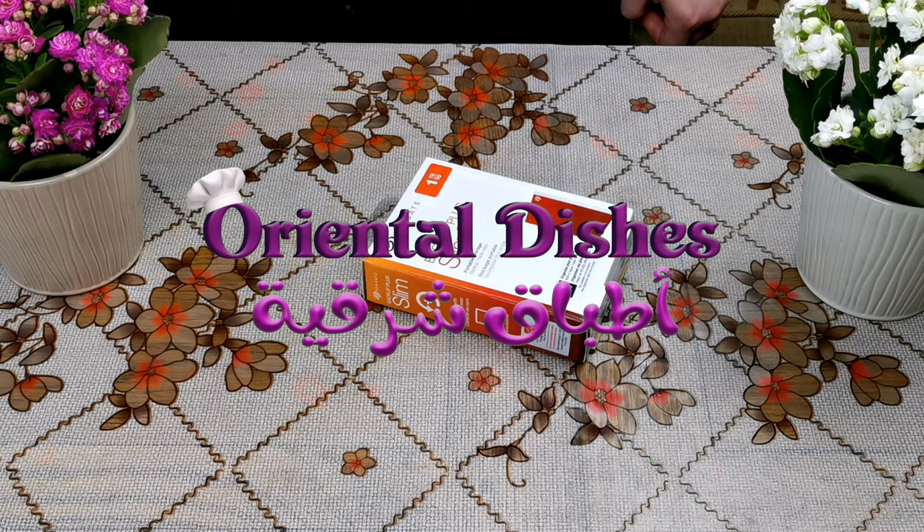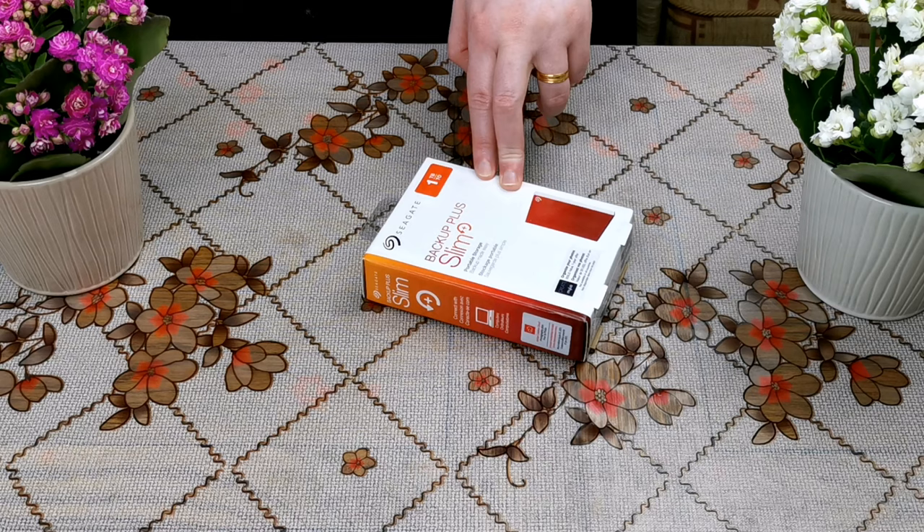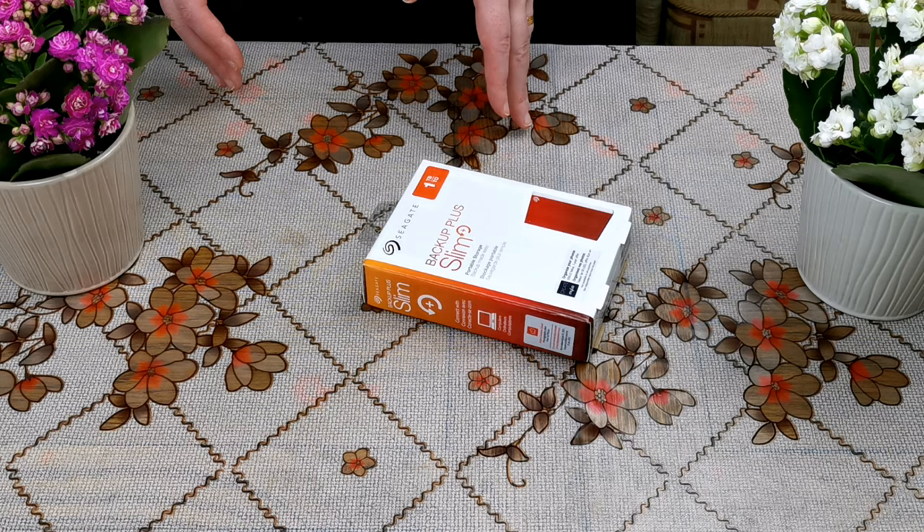Hello everyone, today I'm going to share with you the unboxing of the Seagate Expansion 1TB. It is an external hard drive that is used for storing data such as videos, photos, movies, and games.